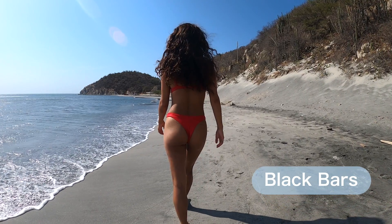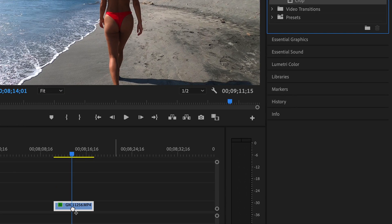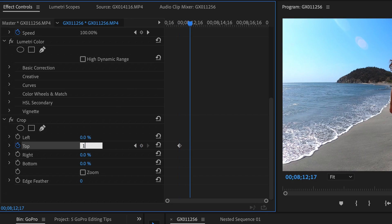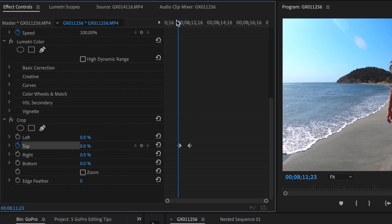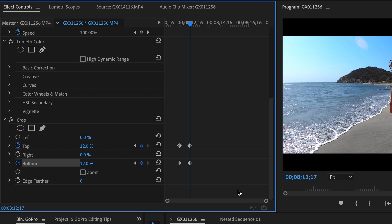The fifth and last tip is how to animate those black bars. I'll show you two ways — one for advanced editing programs and one for free editing programs; the result is going to be the exact same. The only difference is that the first way is much faster: you apply a crop effect and set two keyframes. The first keyframe you set for top to zero at the moment you want the black borders to appear, then you move to where you want the animation to end and set the next keyframe to 12 percent.